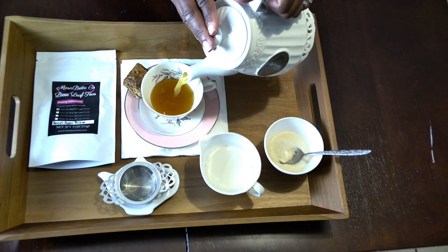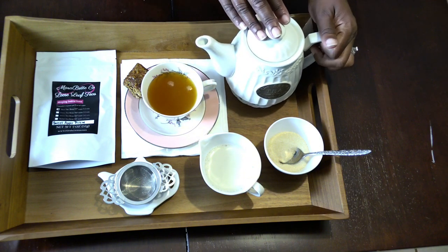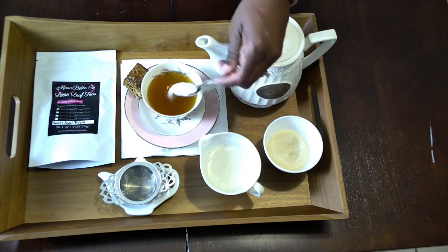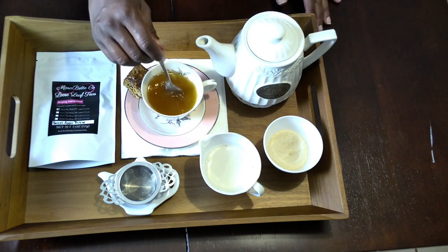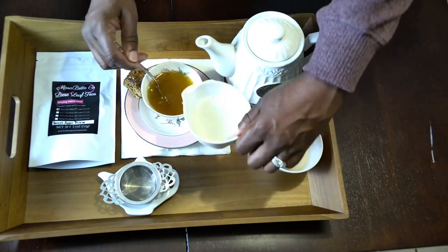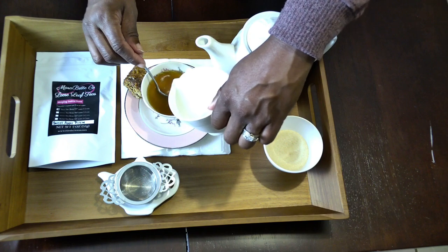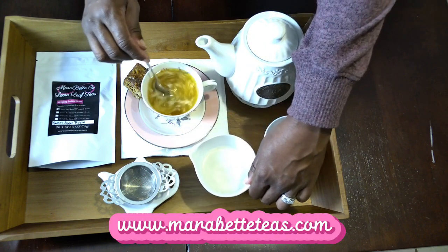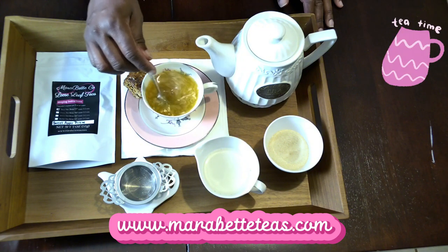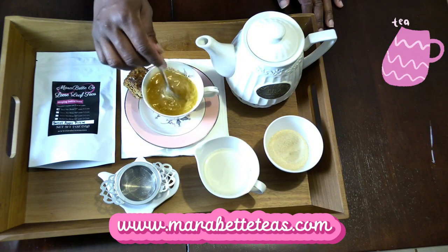Pour it up — there we go! And because it goes well with milk and sugar, we're going to go ahead and put a little sugar in our tea. Give that a good stir. We always want to add milk at the end because that way we know exactly how much we need. Stir that in, and it'll be a wonderful addition to our cozy tea time tray. Have a good evening — bye bye, see ya!